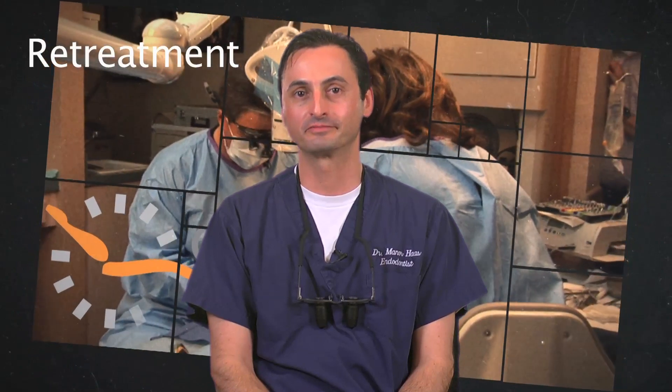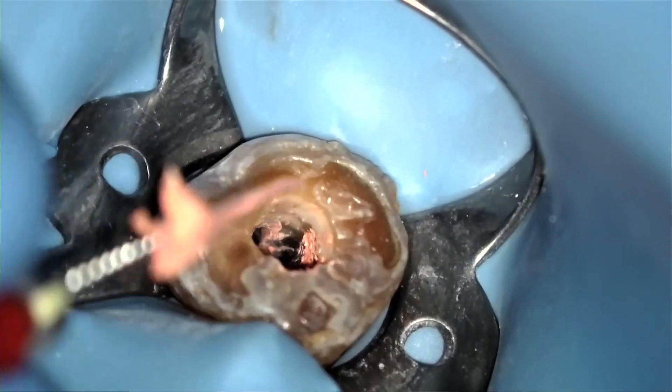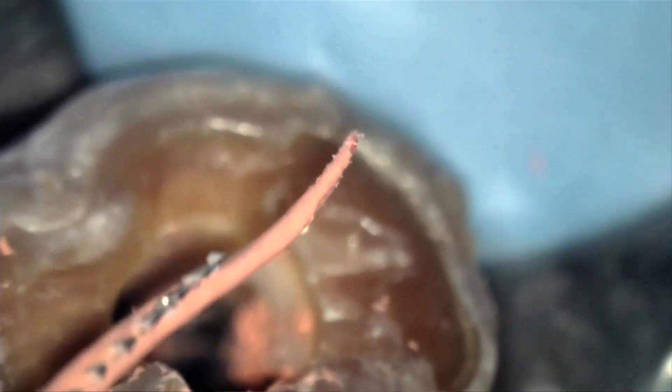Now I'll speak about retreatment. In the unlikely event you need to remove your gutta core, I recommend using a Hedstrom file for engaging and removing it. As seen in this video, turn a Hedstrom file in a clockwise direction to engage into the gutta core and pull the file coronally. This is very easy to perform, especially before the gutta core has fully set. If the sealer is fully set, you may retreat the gutta core the same way you would any other gutta percha-based obturation.